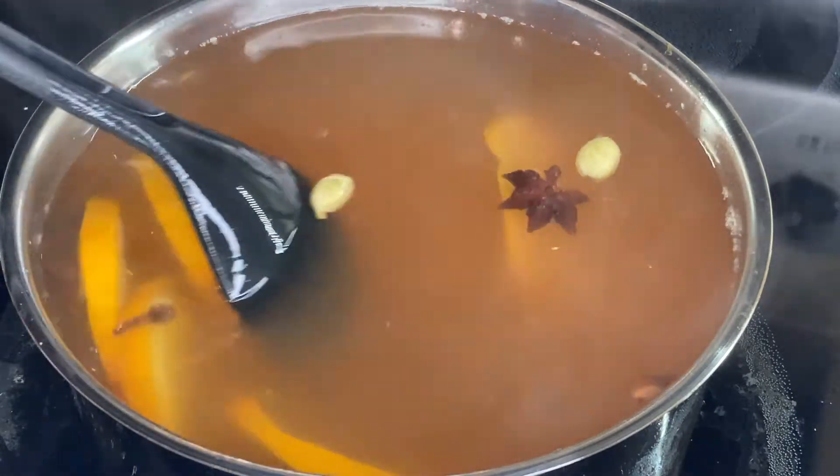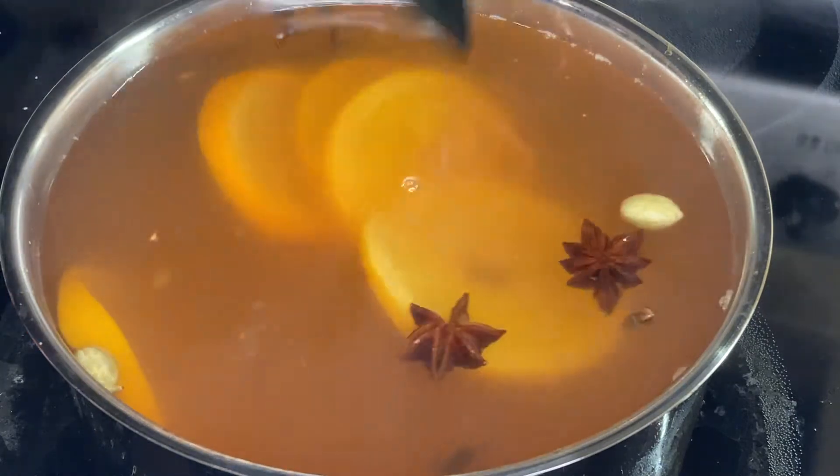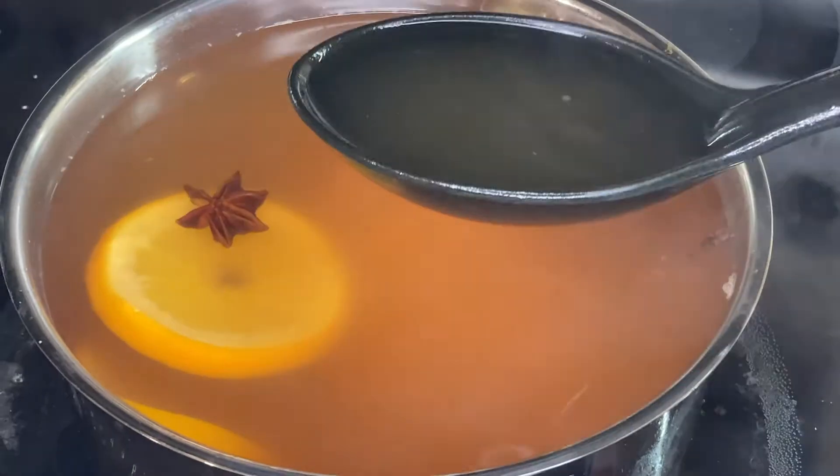You can serve the warm spiced cider at this time, or you can let it continue steeping for up to another hour. I found that after an hour and a half, it really takes on too much flavor of the spices and doesn't taste as good.